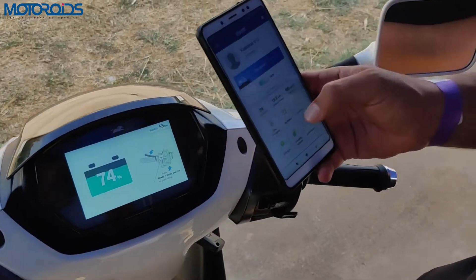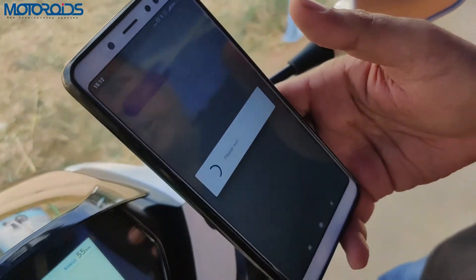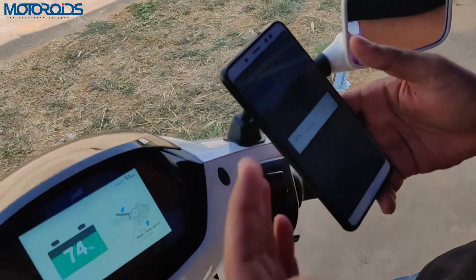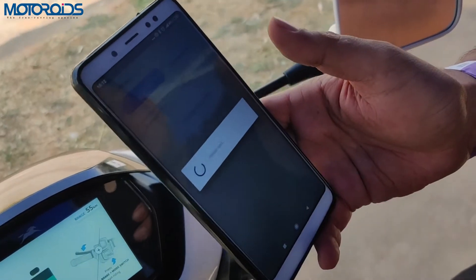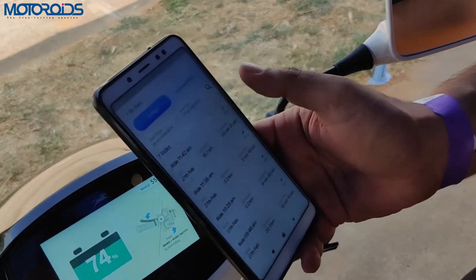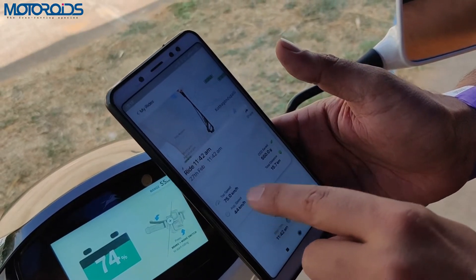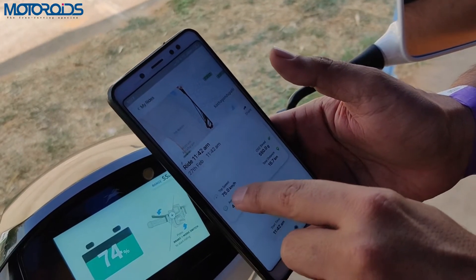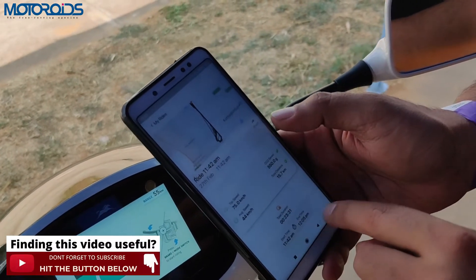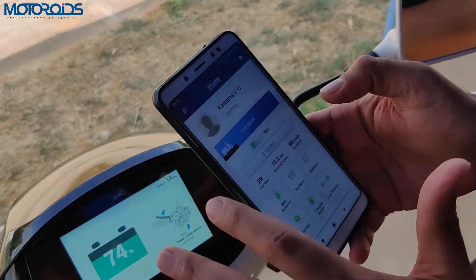Apart from all of this, you get a lot of data on your rides. Each trip gets logged via a 2G SIM that continuously sends data to the server. For example, one ride was 15.7 kilometers with a top speed of 75 kilometers per hour. It also shows a map, average speed, total duration, start time, and end time.